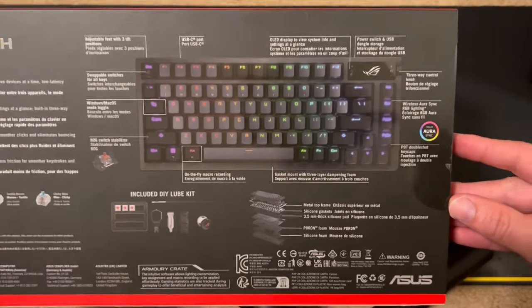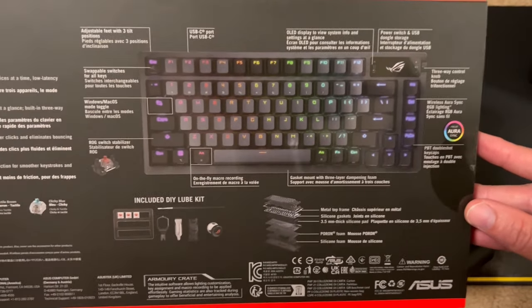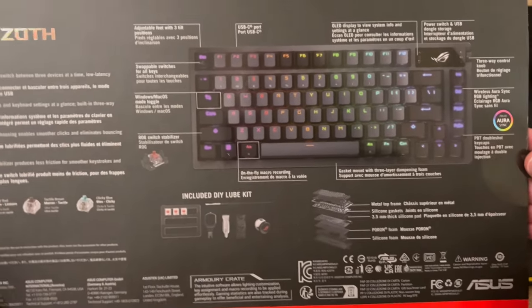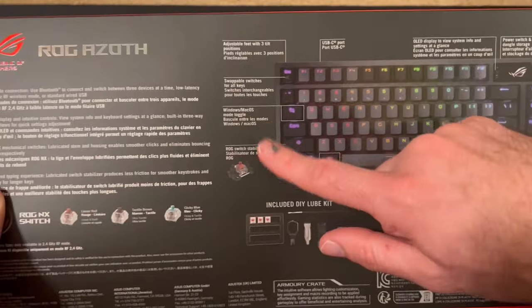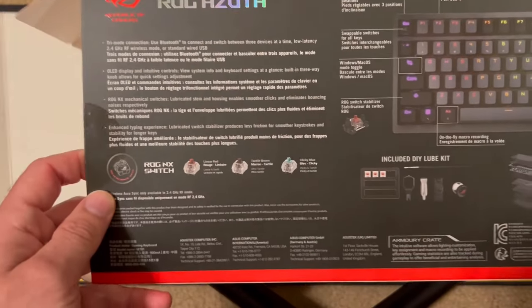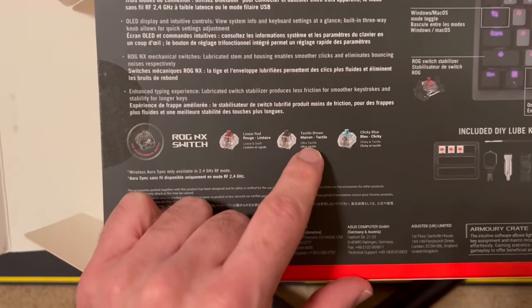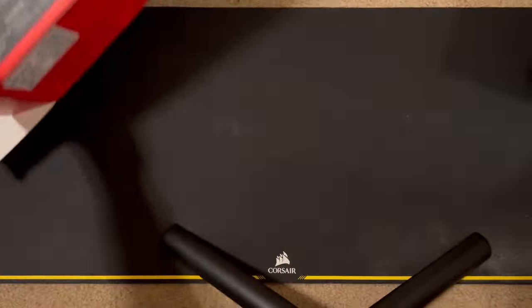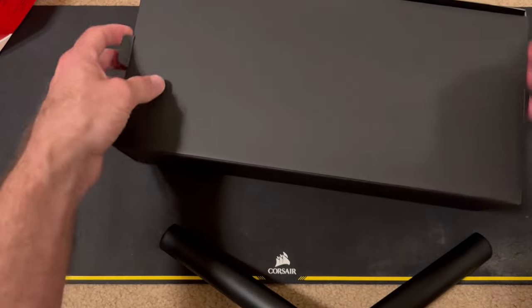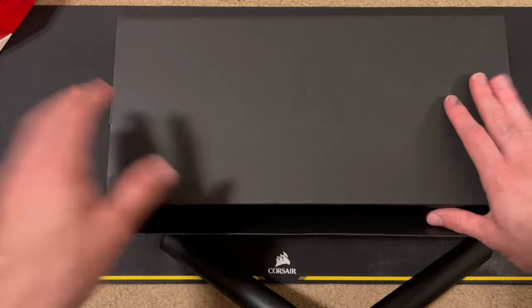By the end of this review, I'll have an opinion on that price and whether it's worth it or if you should wait until it goes on sale. It features Aurora Sync, a little LCD display, and some features. I selected the brown switches — it has clicky blue, tactile brown, and red linear. I just kind of arbitrarily prefer tactile switches, but there are options for you.